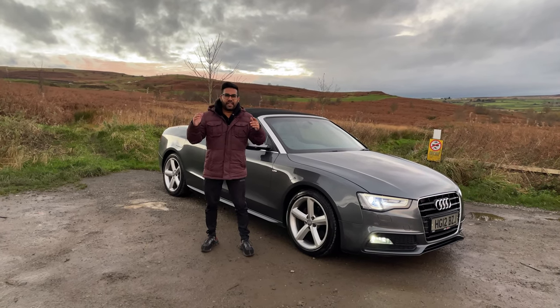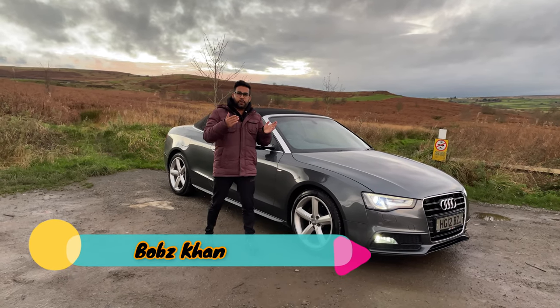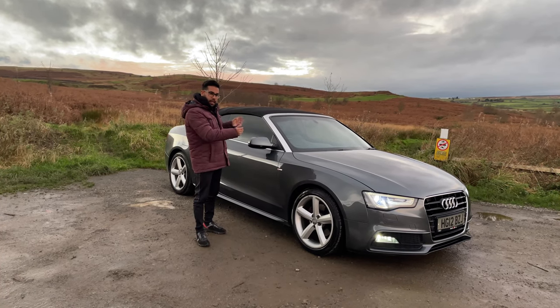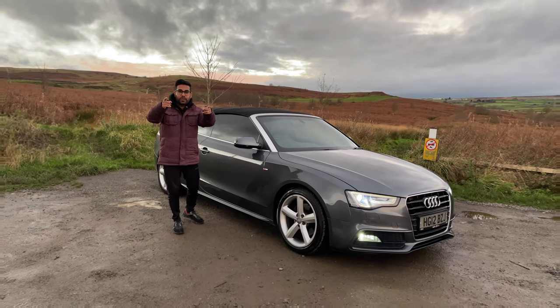Hi guys and welcome to Wobzy Bounce. You're probably thinking why are we out here in the cold? Well, that is because it is an Audi day today. So today we are going to be reviewing the 2012 Audi A5 Cabriolet — and this car is obviously a convertible. I'm going to show you around the car. Hopefully you guys are going to enjoy it. But before we do any of that, it is intro time.